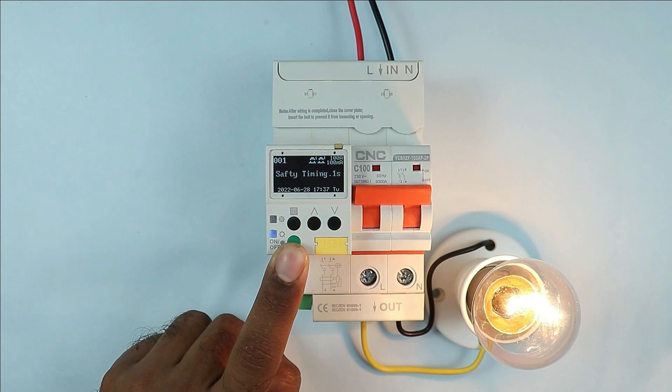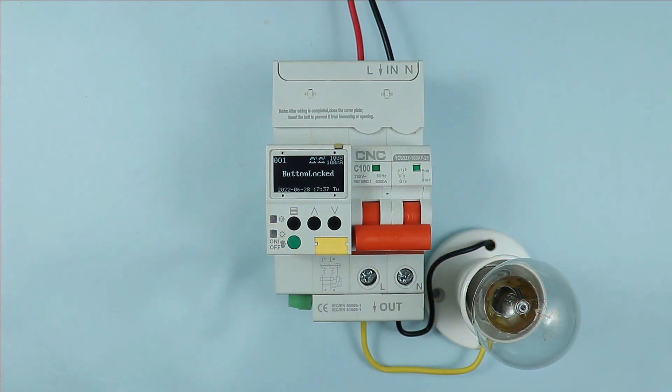So, for this smart breaker, I have provided you the basic information. The rest you can learn and understand by yourself and use. I hope you liked this video. If you liked it, give a like. If you are new to the channel, subscribe. Thanks for watching.